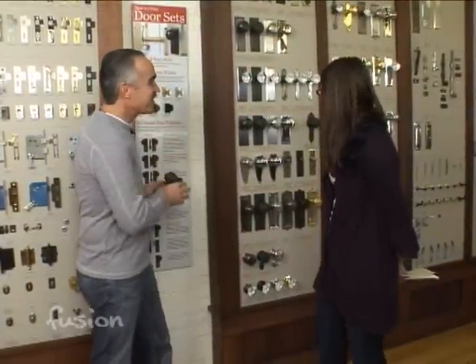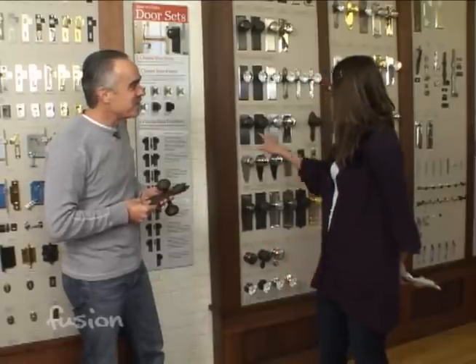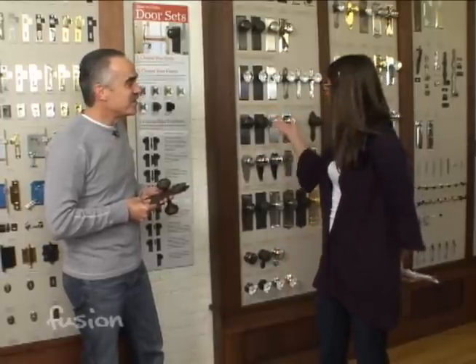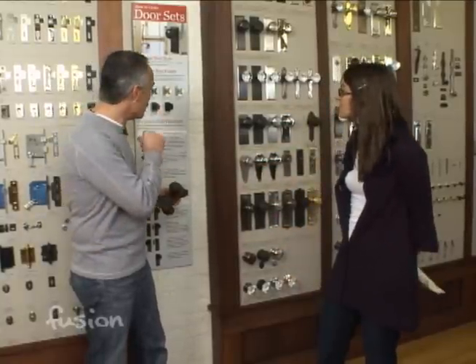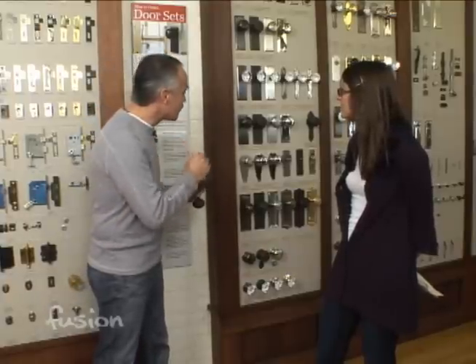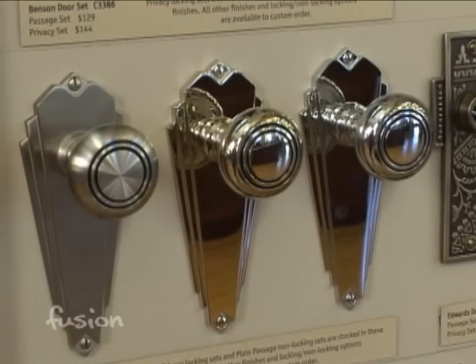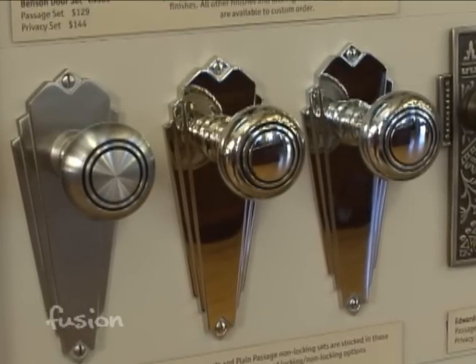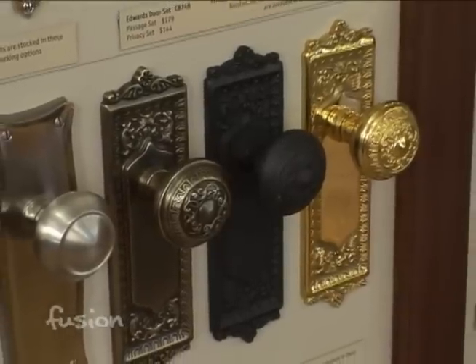Will these fit new doors? Yes, though there are some challenges since new doors are often pre-bored. The back plate can make a big difference, and while these are all reproductions, they've been made a little larger in scale to accommodate newer doors. So they work with both new doors and older doors. In terms of styles, they have art deco, arts and crafts, Victorian — a little something for everything.